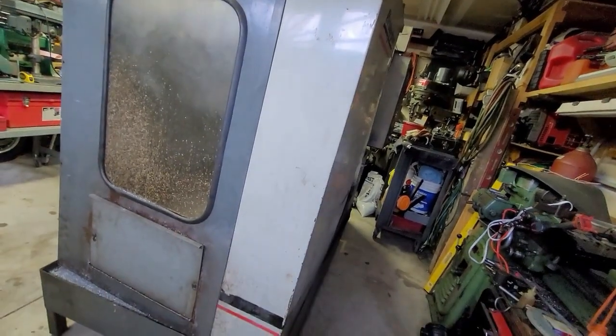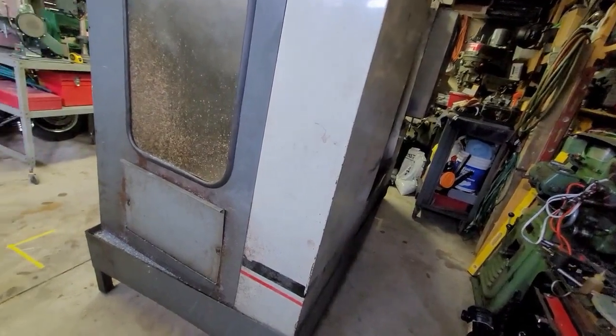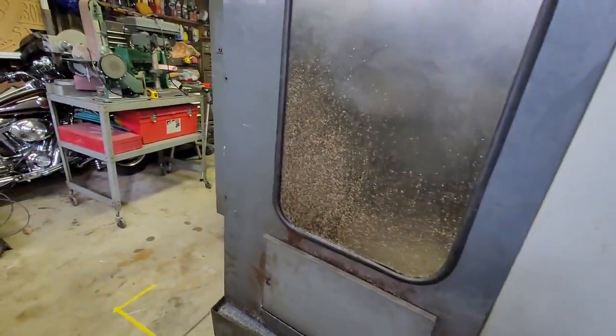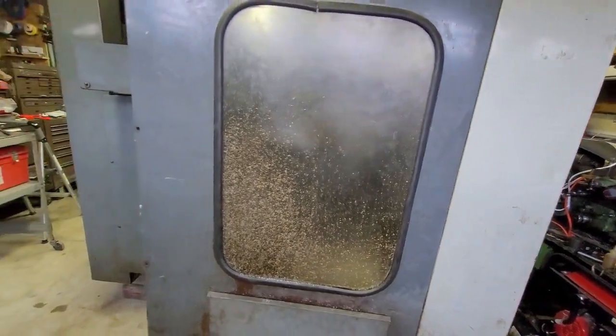I'm not a super-duper restoration guy — if you follow my channel, you know that. I like machines to just run. I would prefer this machine turns on the moment I hook power to it.